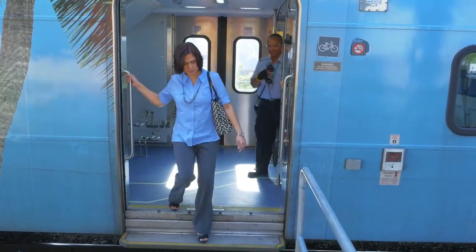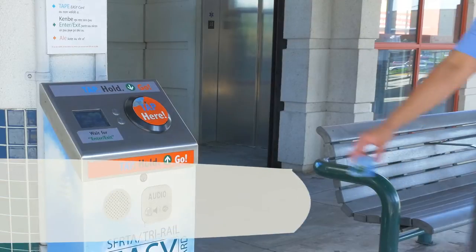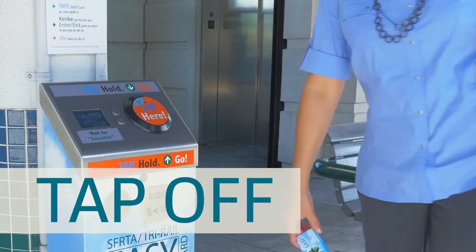When you exit the train, you must tap your easy card on a validator to close your trip. Please hold your card against the reader until you see 'exit' appear on the screen and hear the beep.